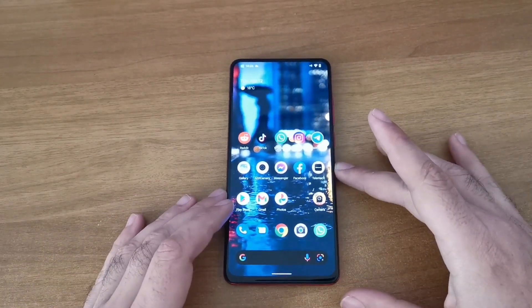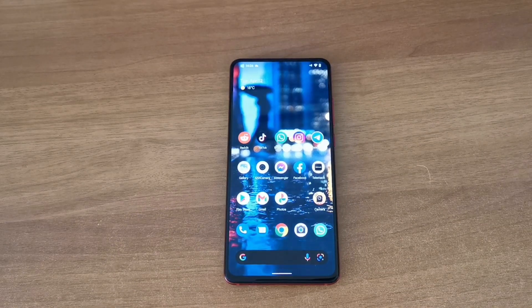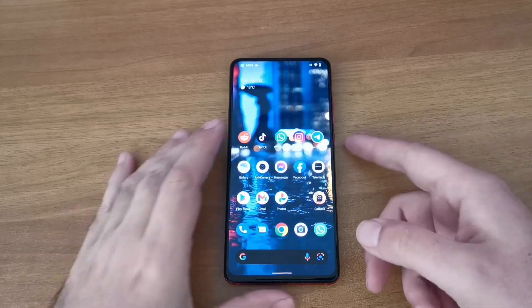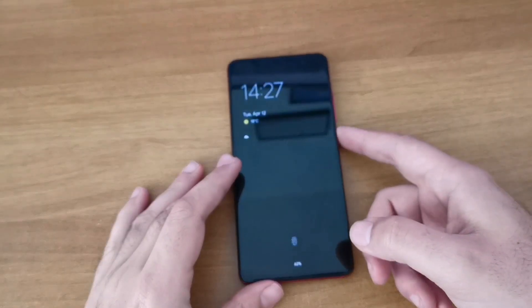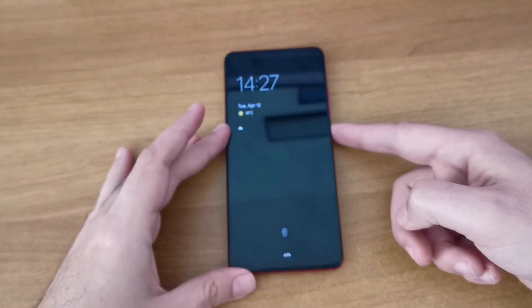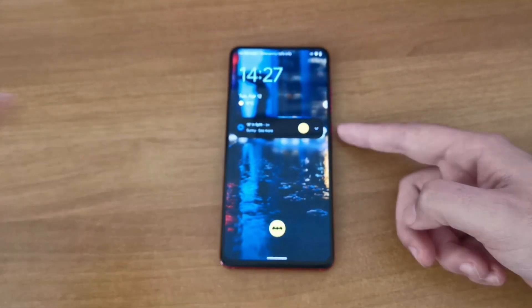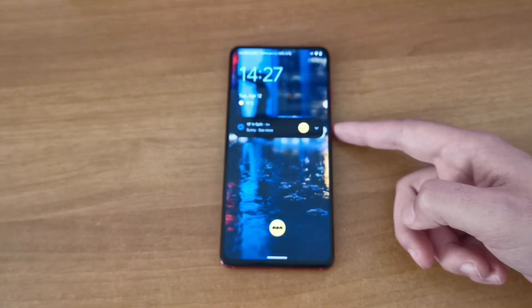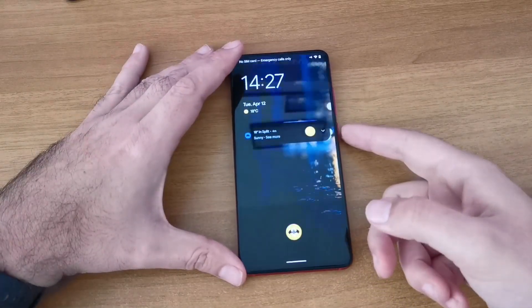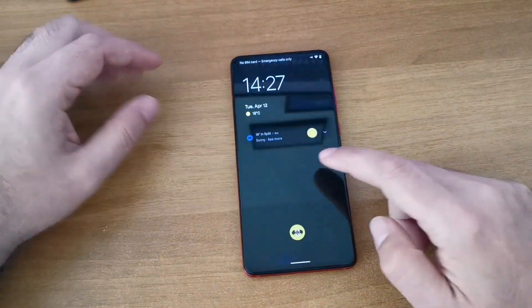I won't talk about this phone very much because I'll make a review of it separately - it's a 2019 flagship killer. It works great, as you can see. Look at the animations - look how the animation goes to the button and away from it.